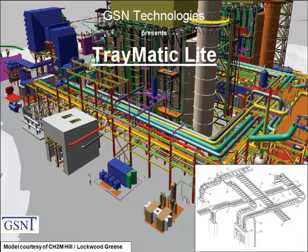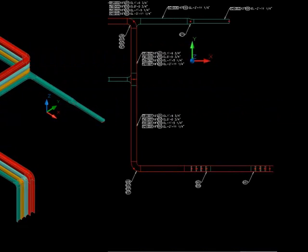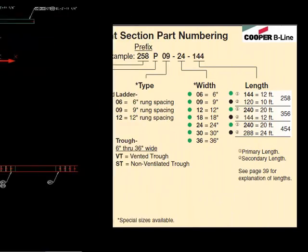Welcome to GSN's presentation of Traymatic Light. During this presentation, we will design a multi-tier cable tray system, complete with annotations and a bill of materials accurate from any manufacturer.